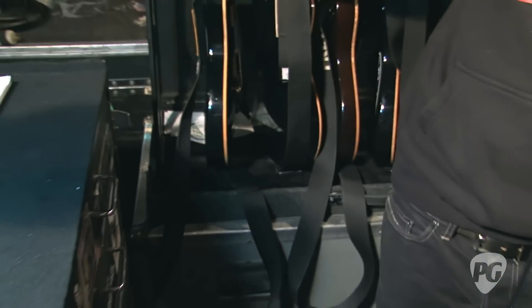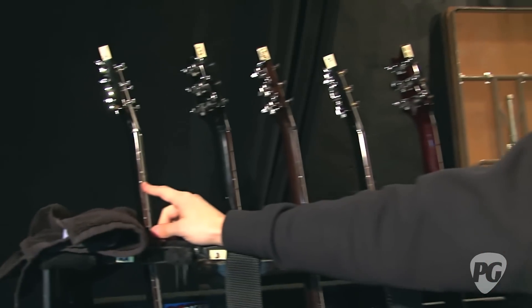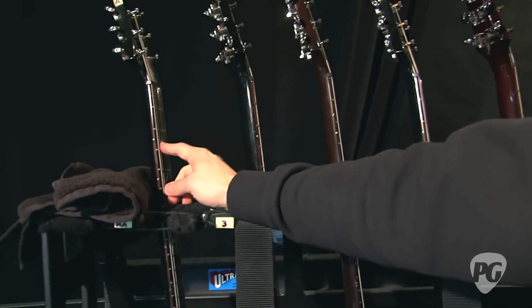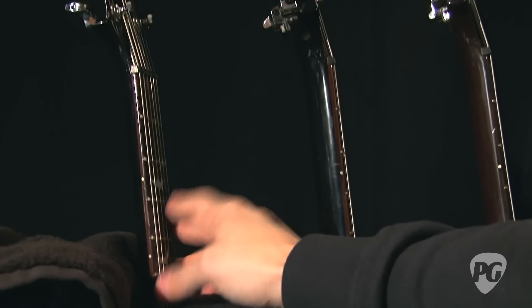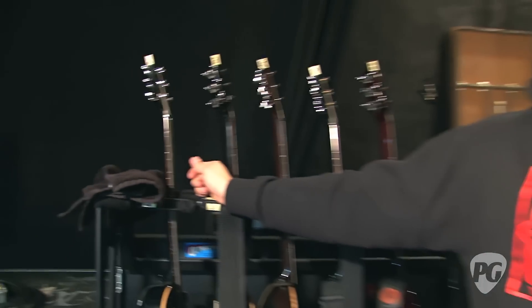What are some of the tunings that you're using? I use drop B, but it's different than normal — the bottom string is tuned to B, then you'd have an A, so everything's tuned standard except for the low string. Then I use open G tuning, open D5 tuning, of course standard tuning, and then everything from a whole step and a half down to standard.